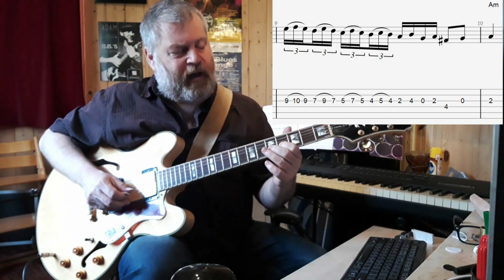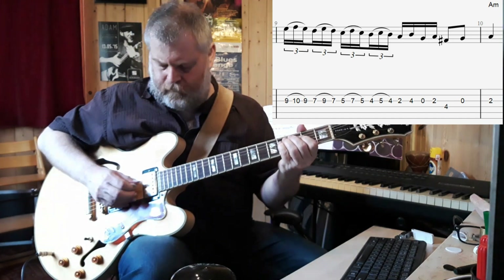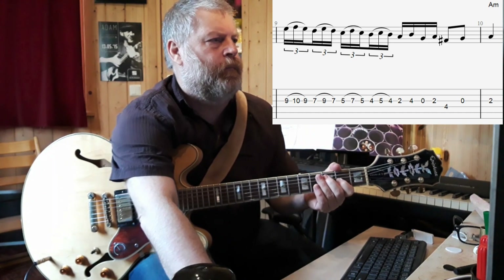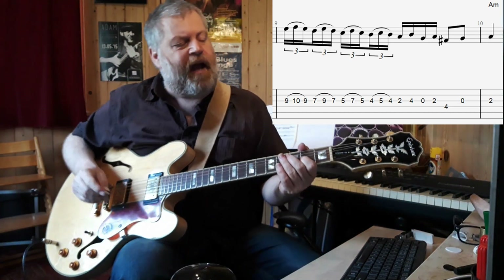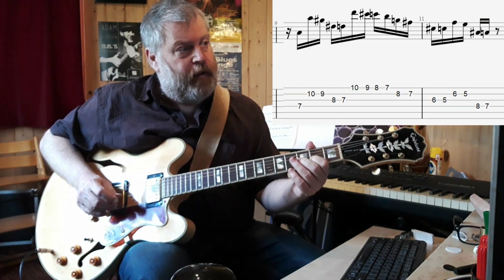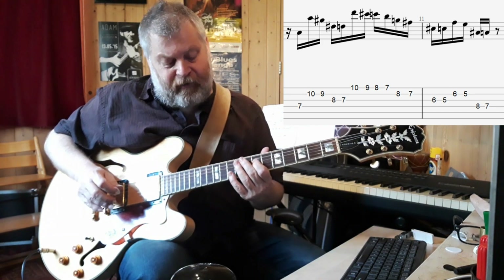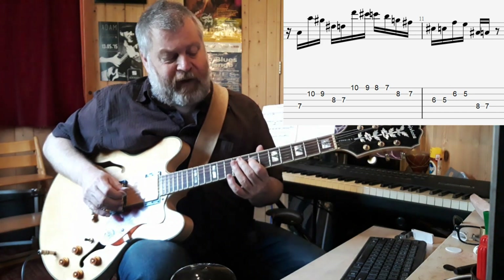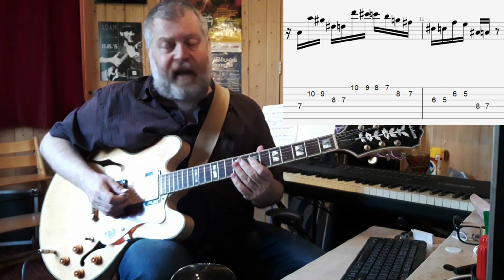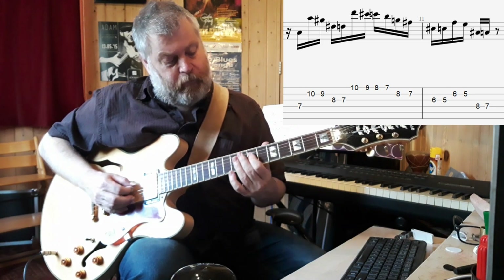On the last bit the triplet feel is not sustained, and here it's just straight sixteenth notes. The thing ends on the A note and we're back in an A minor chord. Now we get a very similar chromatic pattern to the one we had before, but this time in the 7th position, starting exactly the same way.